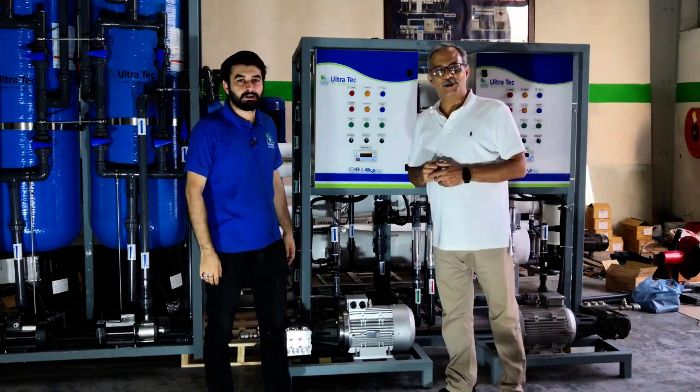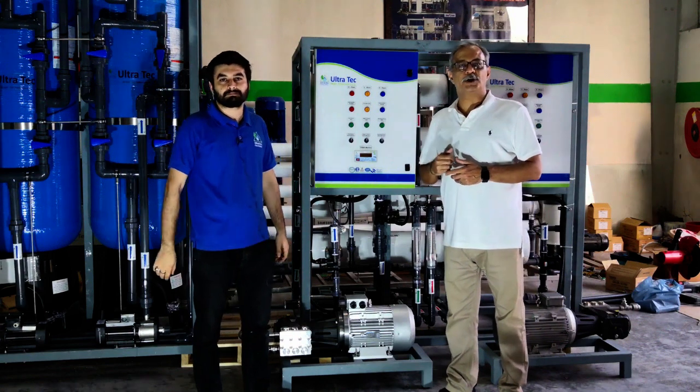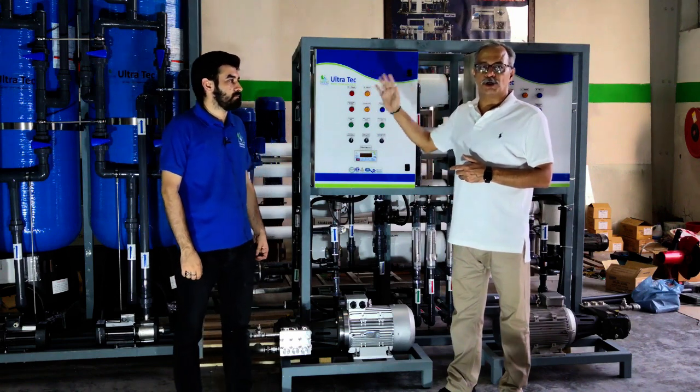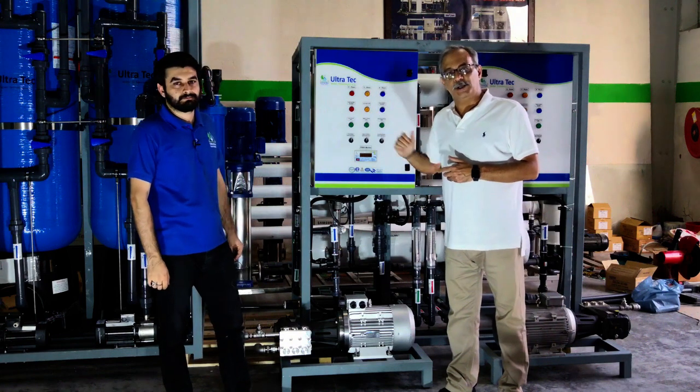My name is Hyder Abbas Rezoubi. My name is Fakhry Alam. We are from Ultratech, the leading water treatment company in the MENA region. Here we have developed a perfect RO solution for the Terris Titanium offshore rig for Abu Dhabi.